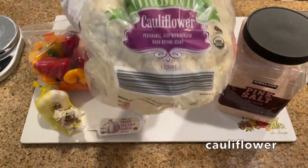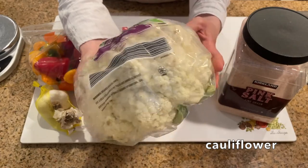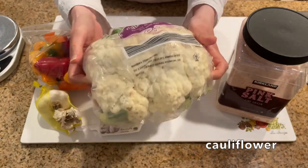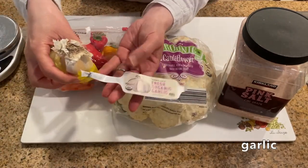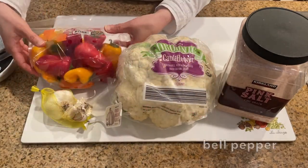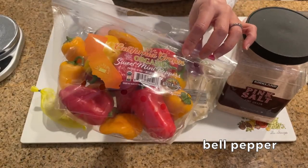Next I have a pretty big organic cauliflower from Trader Joe's. This big cauliflower is enough for two jars of ferment. Next I have organic garlic from Trader Joe's. I like to use the garlic from a bulb of garlic instead of the pre-peeled garlic. Then I have a pound of mini bell peppers from Trader Joe's. This amount was enough for two 64-ounce jars of pickle.